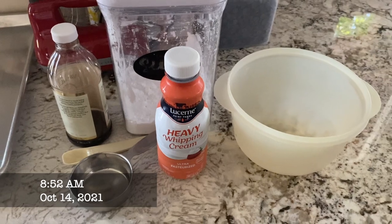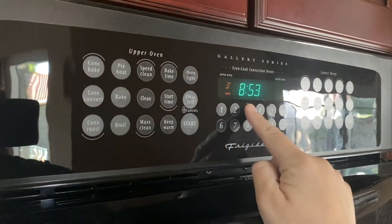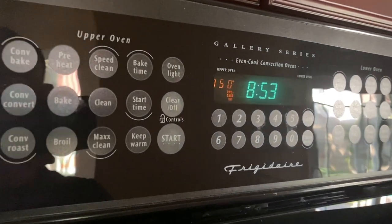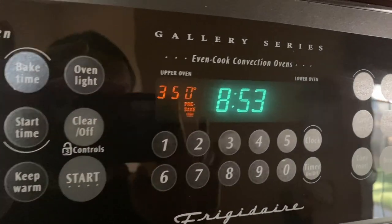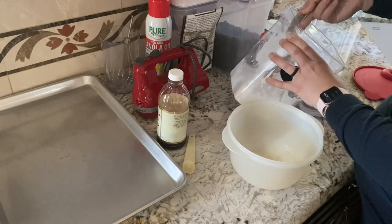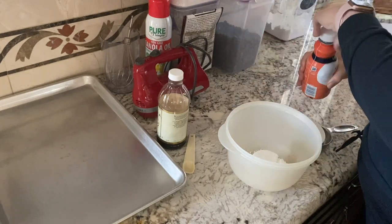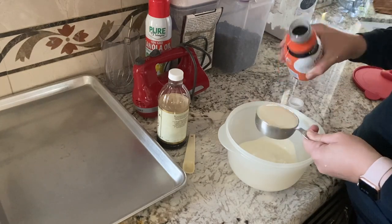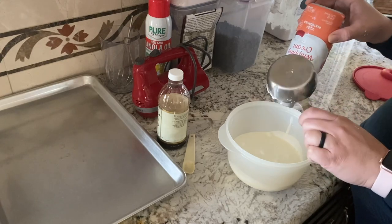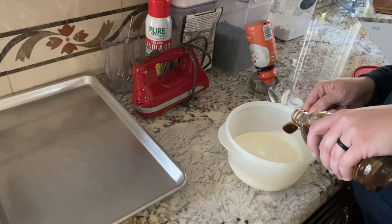Then I decided to whip up some breakfast — pancakes this morning. I thought I would kind of go over the top since I woke up earlier. I also made some homemade whipped cream, which is delicious. Shout out to my friend Casey who gave me the recipe. It's just a half cup of powdered sugar, one and a half cups of heavy whipping cream, and a teaspoon of vanilla. You whip it up and it is so good. I used this for the pancakes and later in the day when I made some hot cocoa.